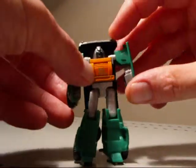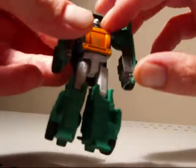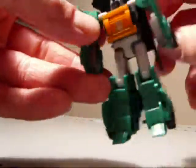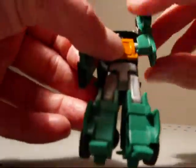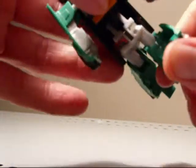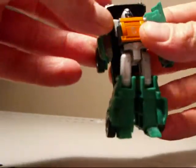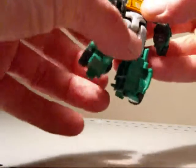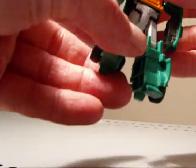His head does not rotate at all, as you can tell, because it's one with the back piece — the car. His arms rotate 360. His knees do not bend forward, but they do bend the other way, and that's just for transformation purposes. Legs spread about that far. This does stay in place, but it's just a little bit loose.